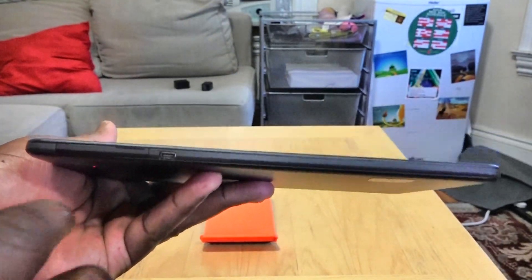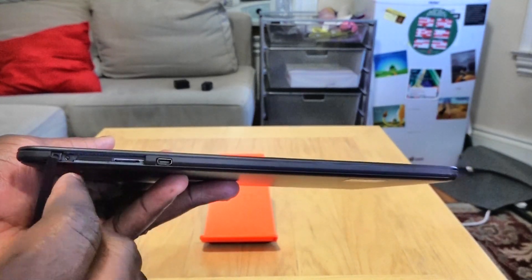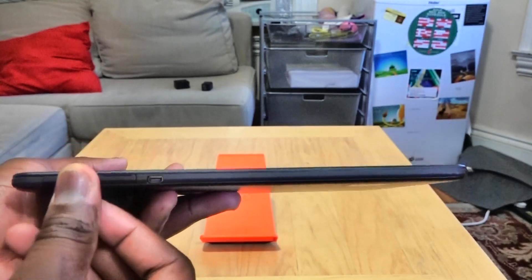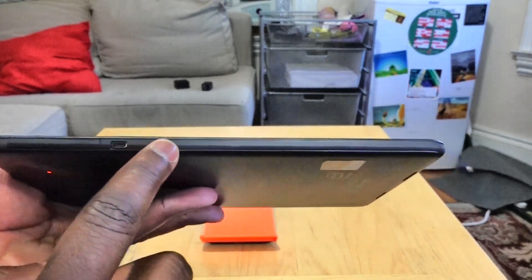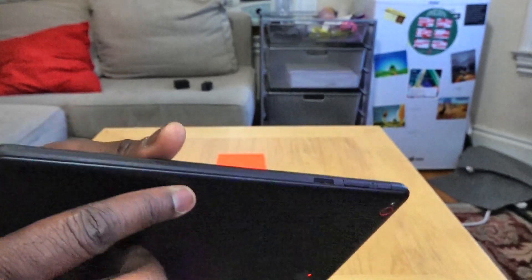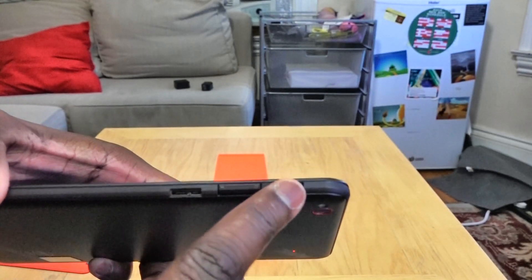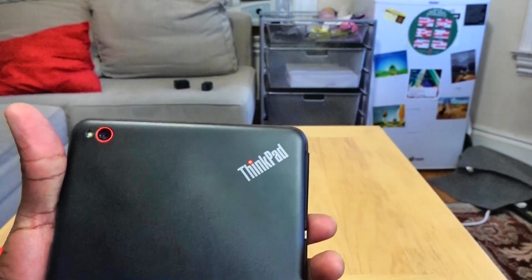On the left-hand side you do have a mini DisplayPort as well as an SD card slot to actually expand the memory. As we go around you can see it's got a very thin edge, your 3.5mm jack at the bottom, and on the right you have a USB 3.0 for charging and data transfer, as well as a volume rocker and power button.